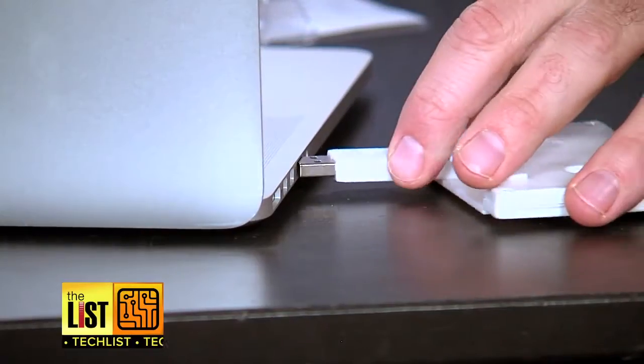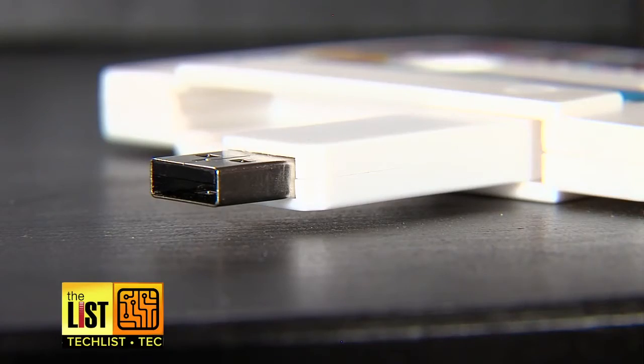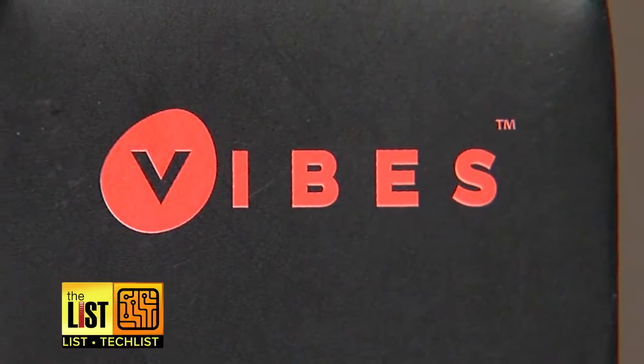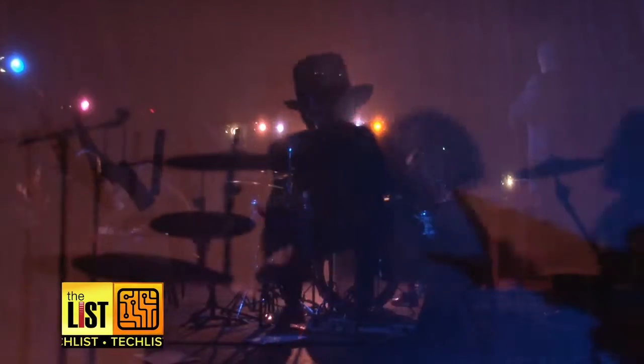This little guy right here can hold almost 200 tapes worth of songs. It's easy to use — just plug the 8-gig drive into your computer and upload the tunes that truly speak to your loved one. You know, like 2,000 songs worth. The tape will bring hours of music for about 17 bucks on Amazon.